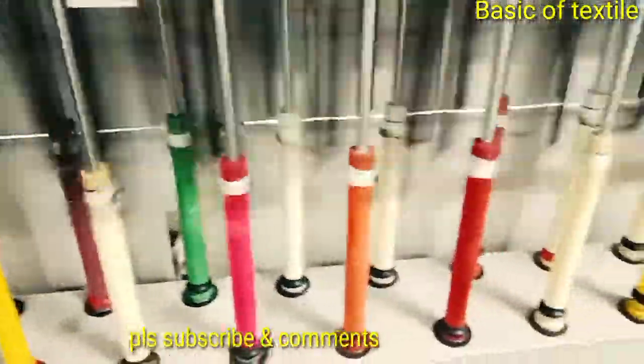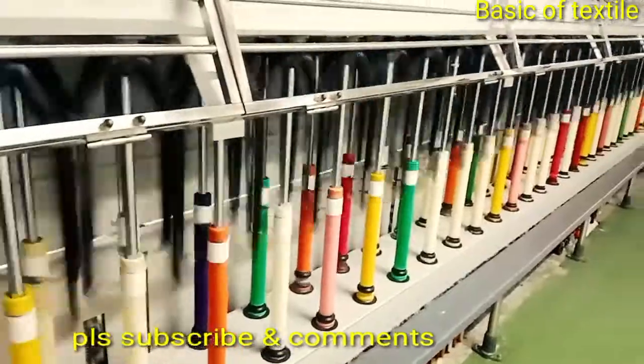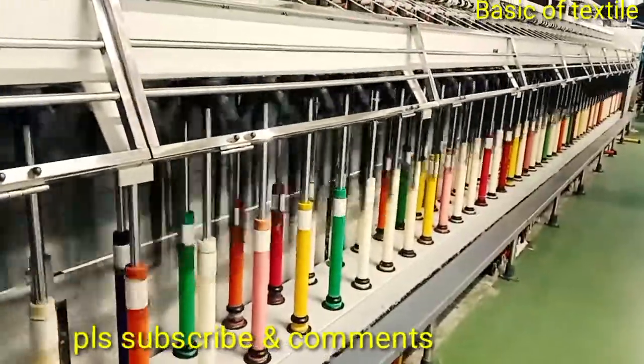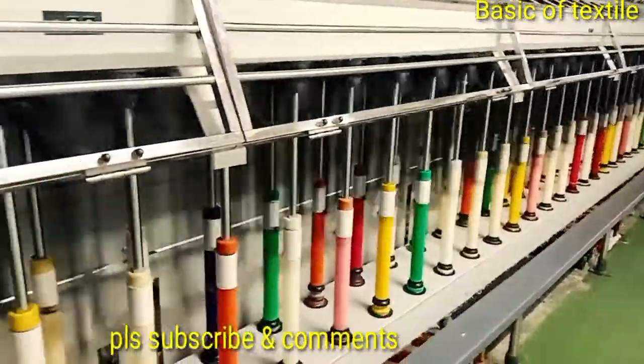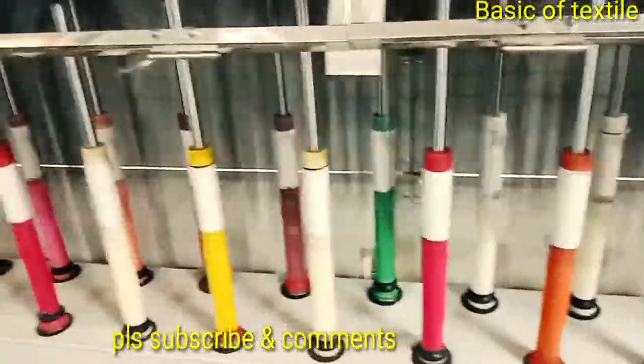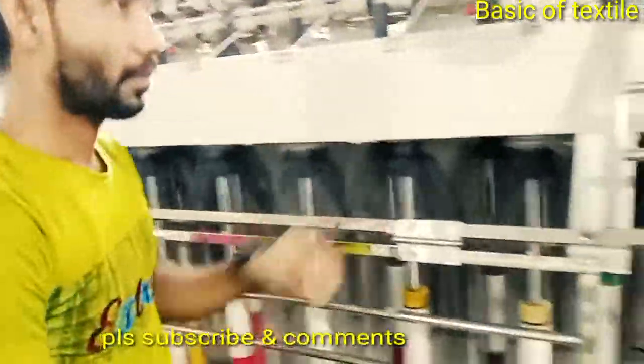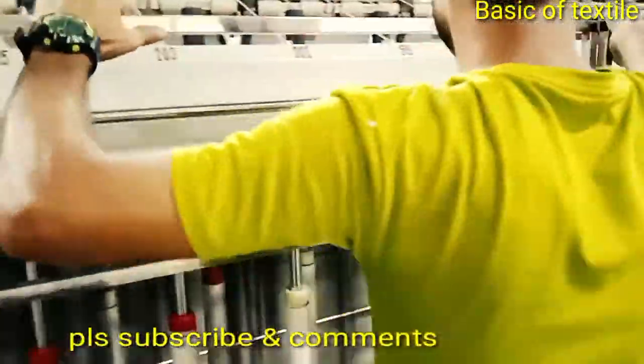There are three basic steps in the operation of the roving frame: drafting, twisting, and winding. These three basic steps are exactly the same as the basic steps required in spinning.